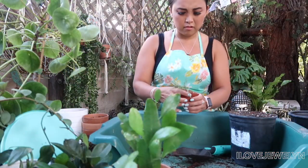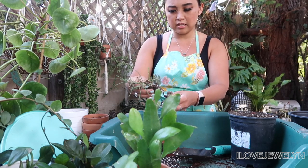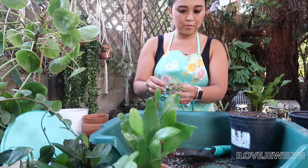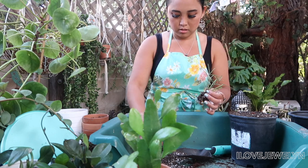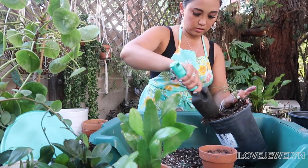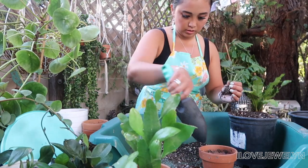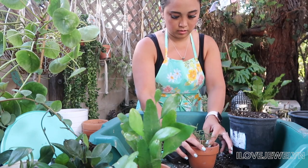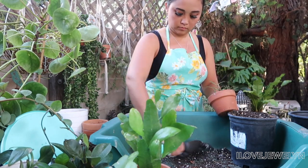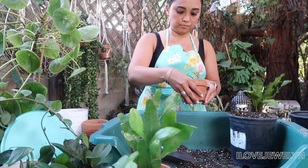I want to plant up one last Hoya that I had from — I want to say last year. It's very tiny and I really didn't do anything to this plant because it was so tiny and I didn't want to stress it out. So it's been living in a nursery planter, but I feel bad because I'm taking care of my new Hoyas — why not take care of this one? So let's plant it up. Gonna be happy now, poor thing.